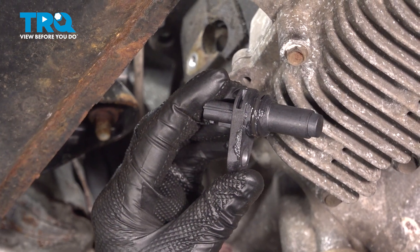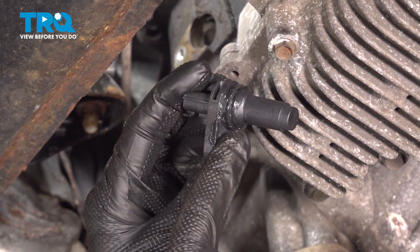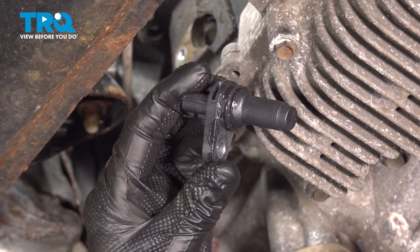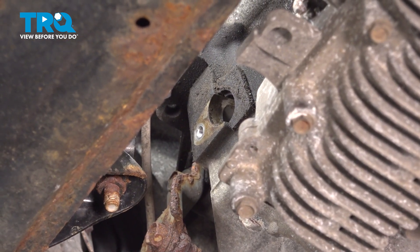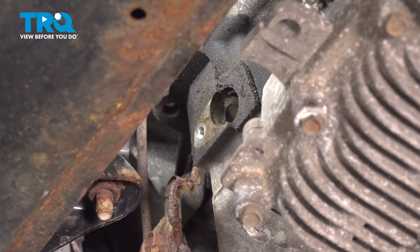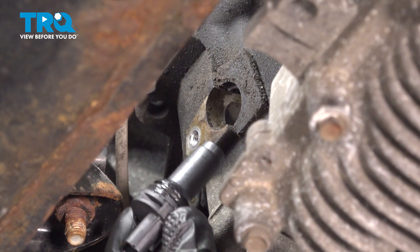Now it's time to install the brand new crankshaft position sensor. Looking at the sensor, you're going to find that you have an O-ring seal. It's a good idea to add a little bit of lubricant in this area — you can use some clean motor oil or some petroleum jelly if necessary. Let's get this in position, sliding it straight in, and we'll align the mounting bolt port and snug it up.